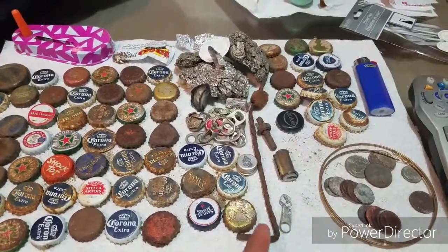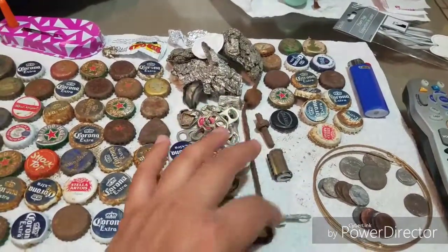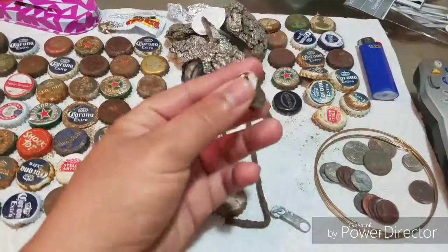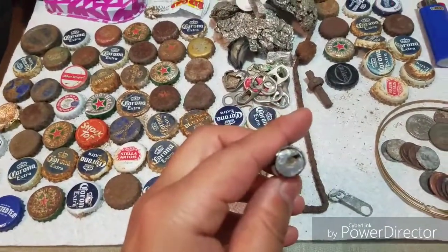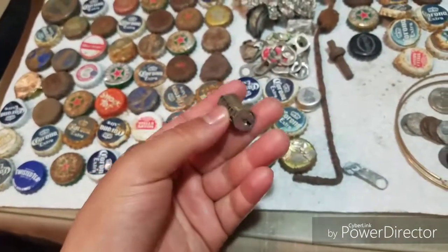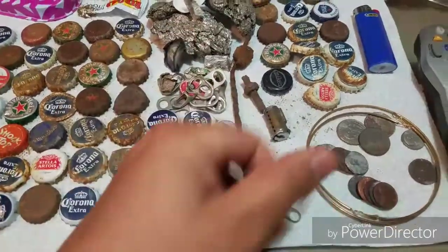If you guys know anyone who likes to collect bottle caps for art — lots of different colors, oranges, blues, whites, rusty ones, gold — let me know, they can have them. I also found a tent stake and a zipper pull, but it's too crusty to use so that's trash. This is the inside of a lock mechanism — you can see the keyhole right there, full of sand.